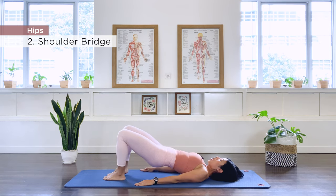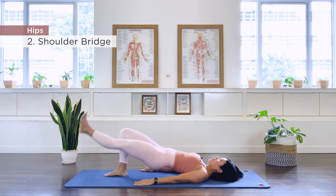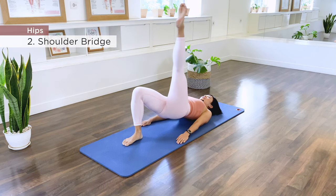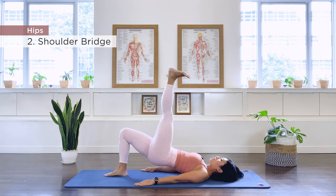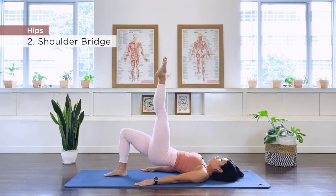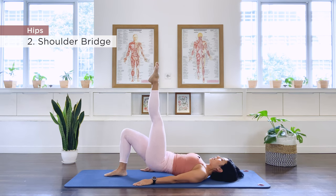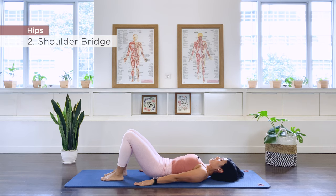Let's go to the other side — shoulder bridge prep or straighten all the way. We go down, inhale up, completing 10 repetitions on the left side. On the last rep, hold and point. Roll down the spine and roll up again. Bend the knee, take the foot down, establish a pelvis position, and roll the spine back down. Well done.